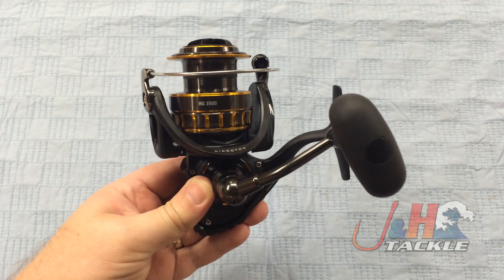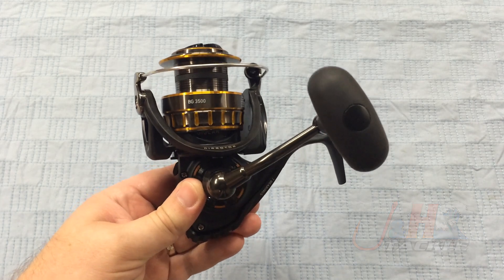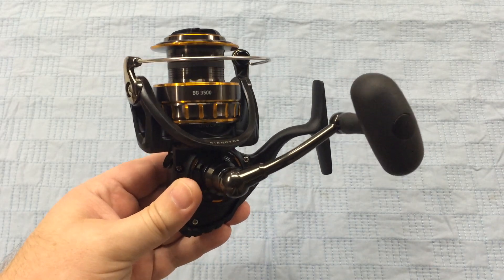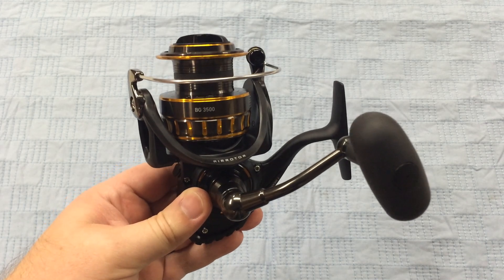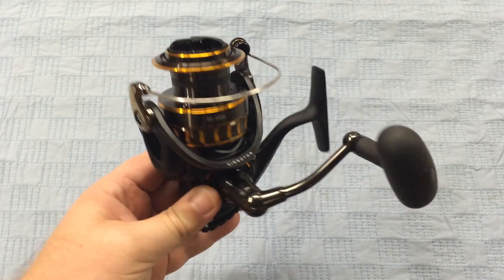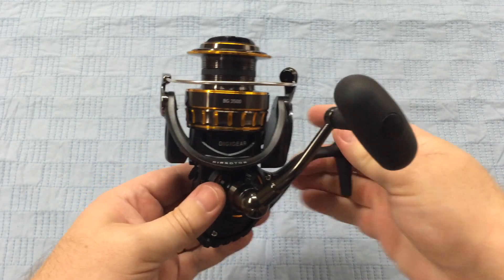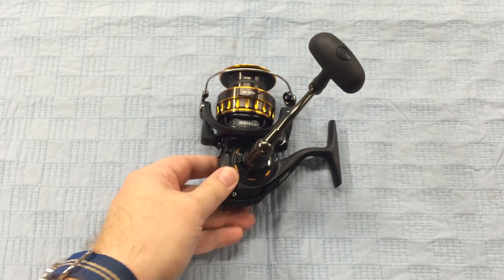With these reels, just go by weight, line capacity, and what you're doing to figure out which size you need. You're not going to go wrong with this reel. It's the best bang for your buck in this price range. It competes with the Penn Battle and the Nasci, but if you're more hard on your gear, this is definitely just a great option. It's great to see from Daiwa and these other manufacturers that stuff that a couple of years ago was 300 bucks is now just a little bit over a hundred.